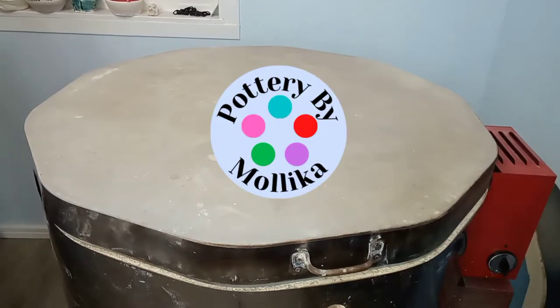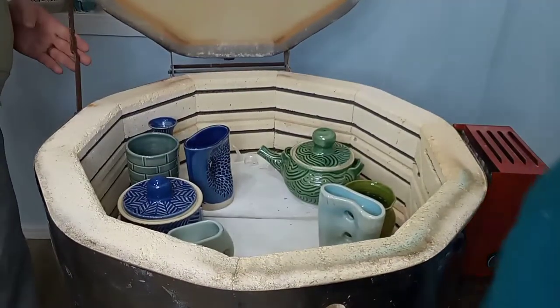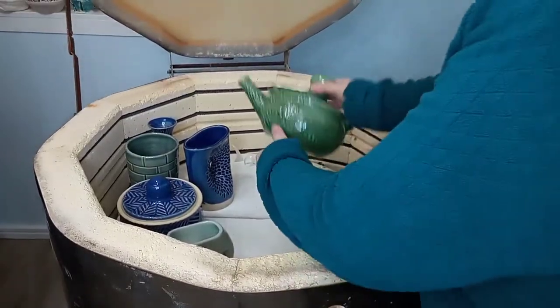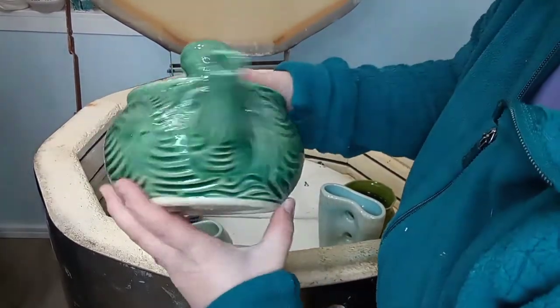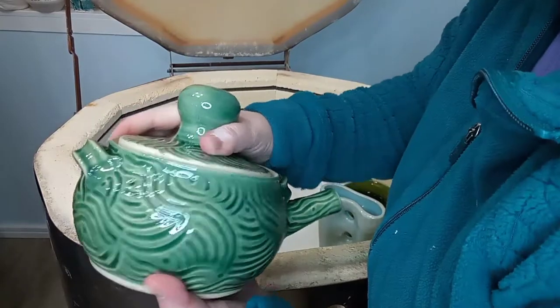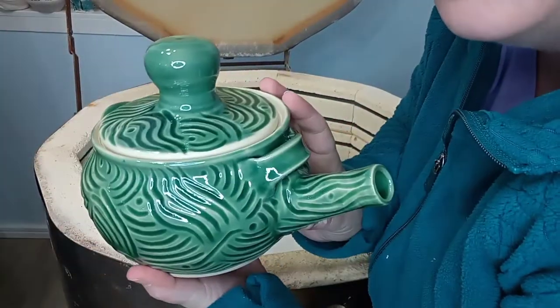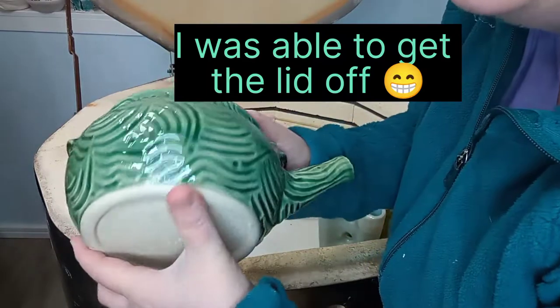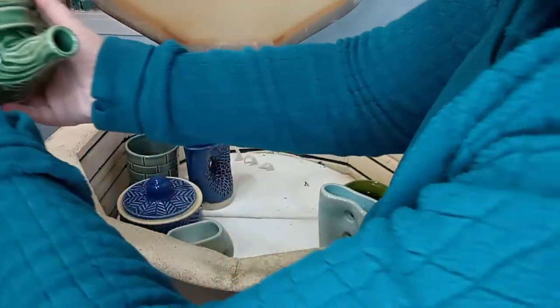Welcome back to another Glaze Kiln Unloading! This is Pottery by Malika. This turned out gorgeous. I happen to know that this lid is stuck, but it's only going to be stuck a little bit so I should be able to get that off. But that's gorgeous and I have a handle that will go up and over the top.